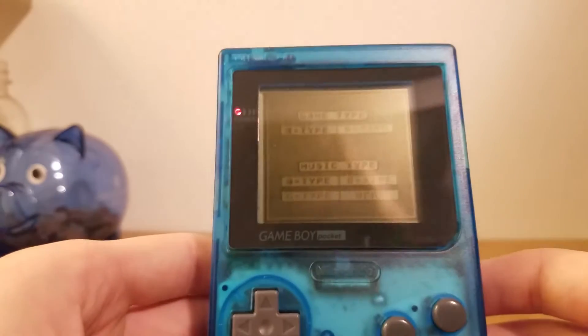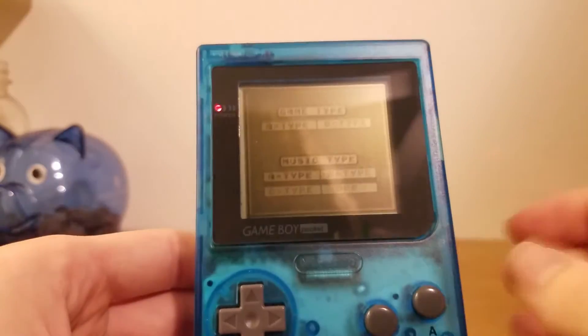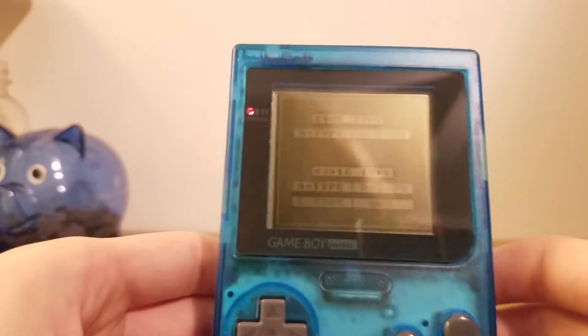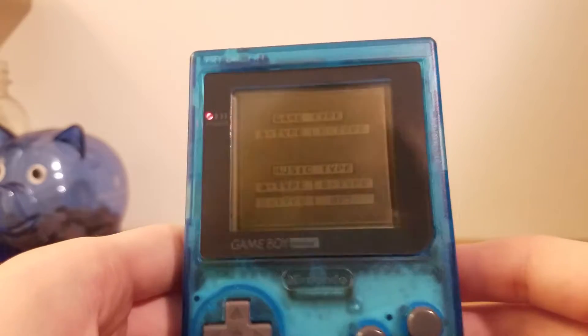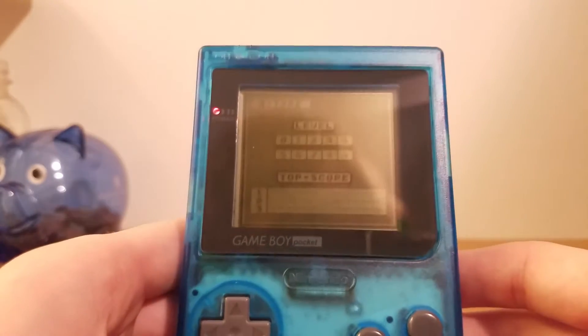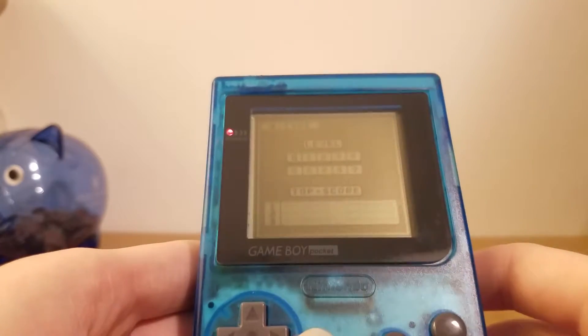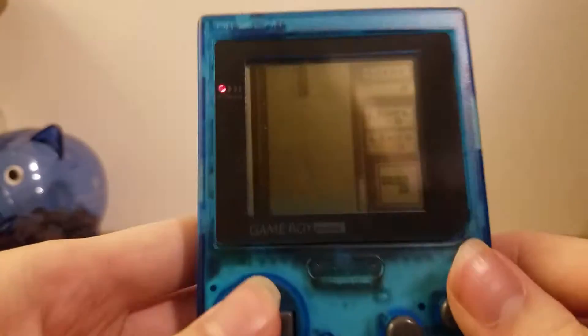The Game Boy Light, I think, has even a little bit better of a screen. It doesn't ghost as much, because the screen is pretty bad at ghosting — which basically means there are little shadows of what you've already done on screen, and it doesn't look very pretty.